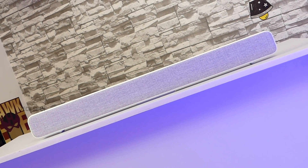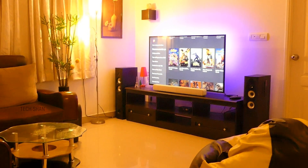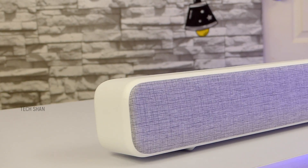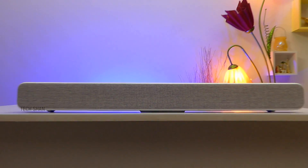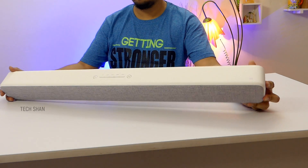Taking a closer look, the bar-shaped speaker looks sleek and stylish with a fabric mesh front — no doubt it will accentuate your living area. Behind the fabric part is where the magic happens: it has not 1 or 2 but a total of 8 sound drivers — 2 tweeters, 4 passive radiators, and 2 two-and-a-half inch woofer drivers — all translating to a good sound experience.